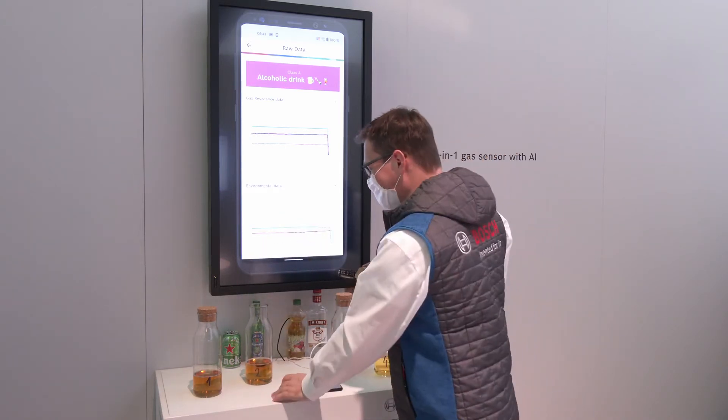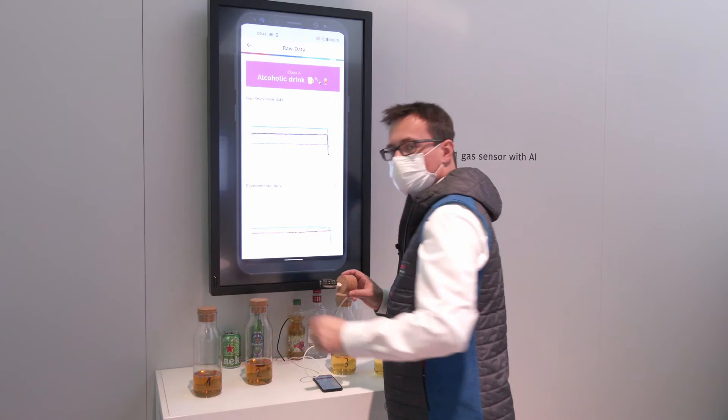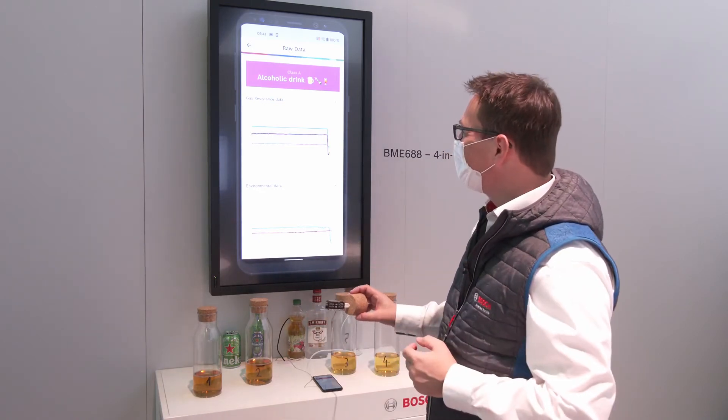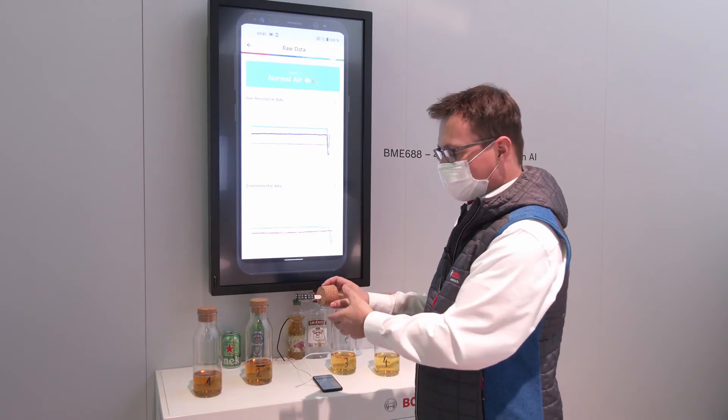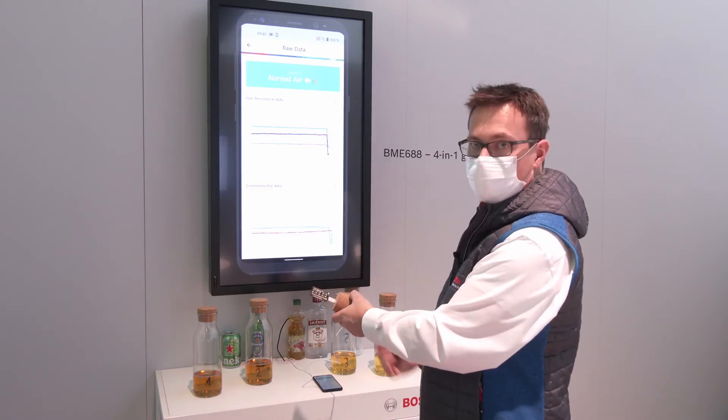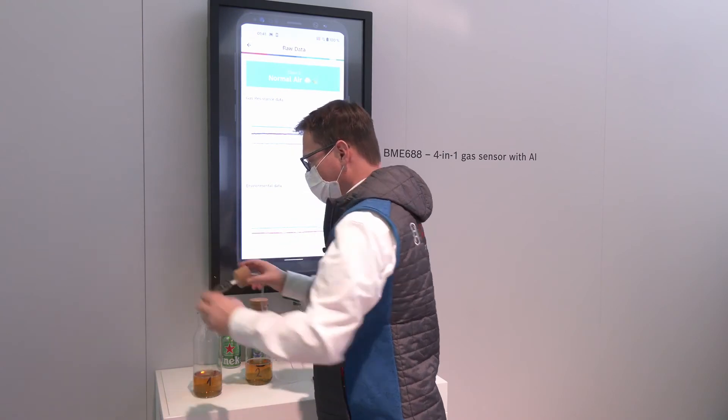Now I remove the sensor again and close the bottle, then we can do the cross check with the other one. After a complete scan has been running, it's back to normal air. So let's go to the other bottle.